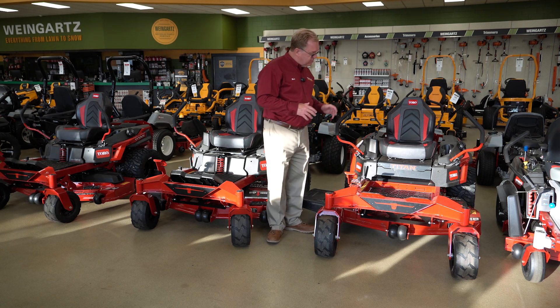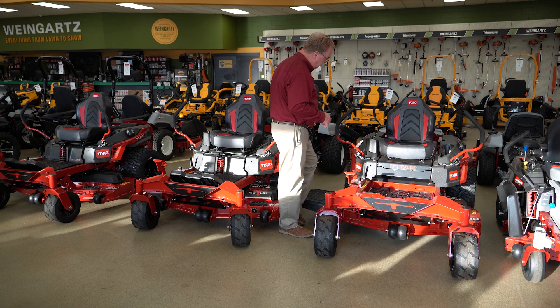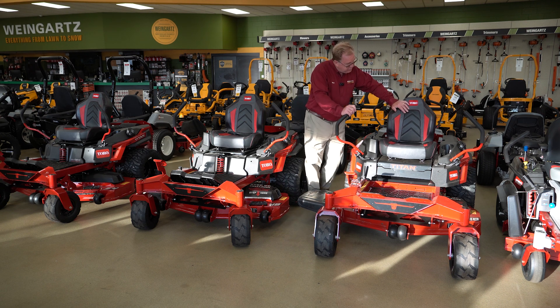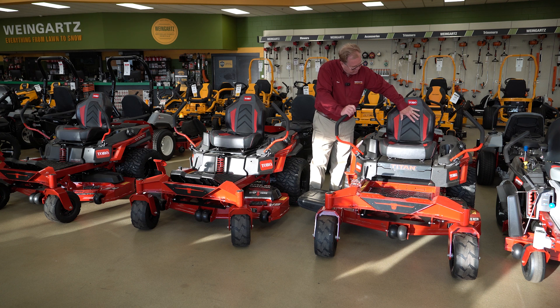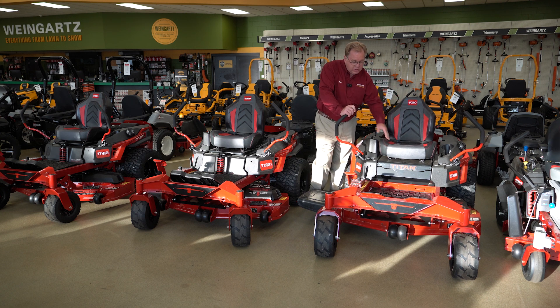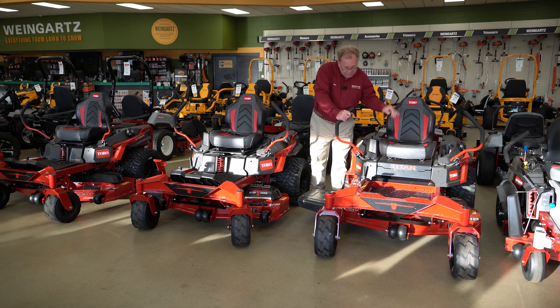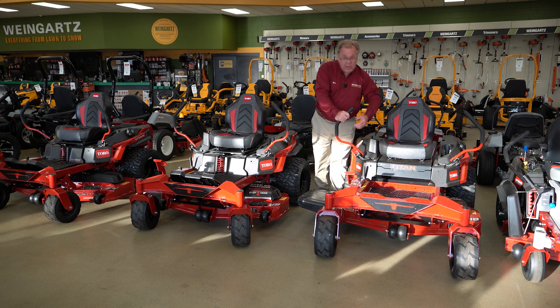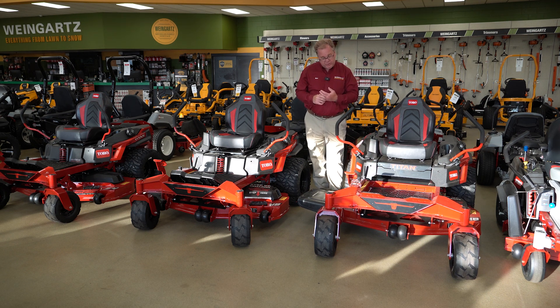Starting with the more aggressive styling this year, they've added a much more comfortable seat with side support, a higher back, and more cushioning for a more comfortable ride. There's also a nice rubber platform to help absorb vibration from the machine, and all of that comes standard.